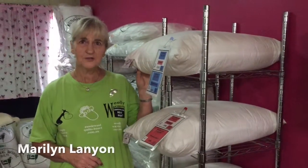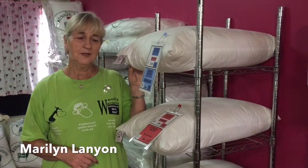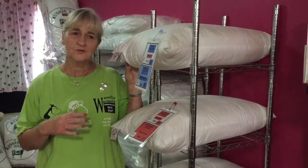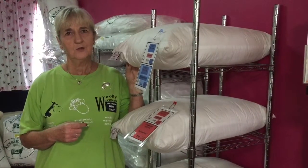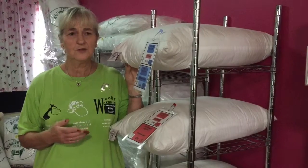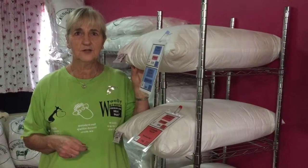One of our outstanding features of our pillows is that we have washable pillows as well as non-washable. The washable ones you can put them in the washing machine and it's just fabulous — it keeps your pillows nice and fresh.